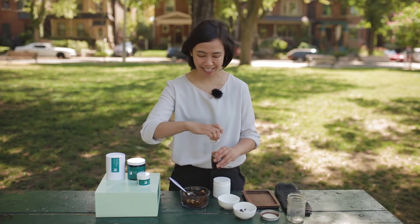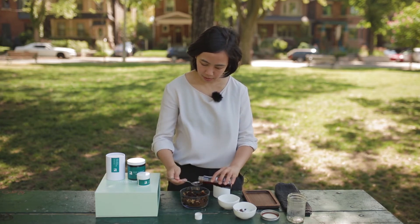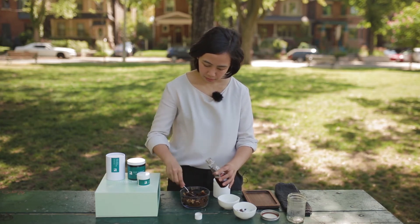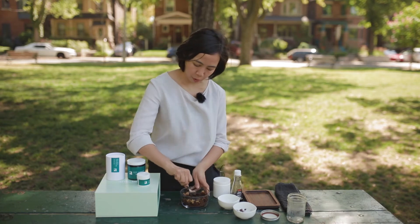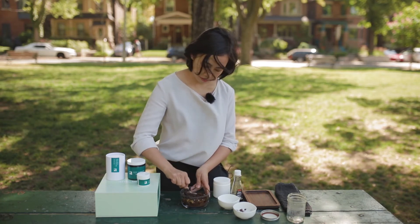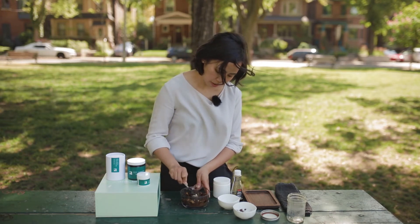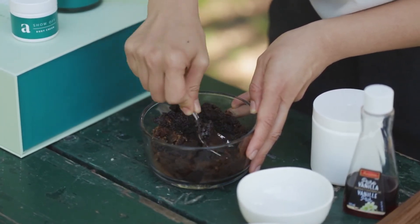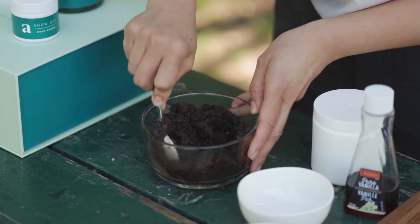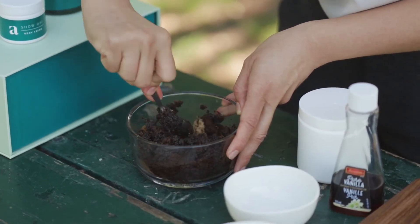Almost forgot the vanilla. And obviously the vanilla is just more for smell than anything else, so totally optional. Mix this until all the oil has been absorbed. So that is one thing I find — if you don't put as much oil, I probably have a little bit shy of that half cup of oil in here. You do have to mix a little bit more because it takes more time for the oil to absorb across all the ingredients. And that's it.